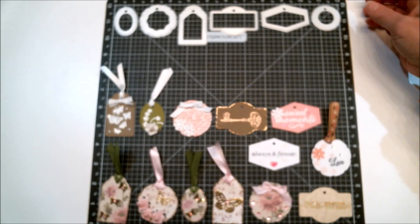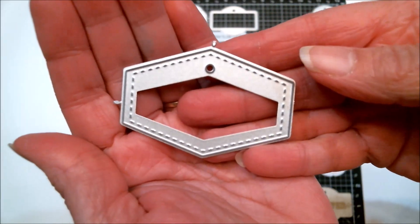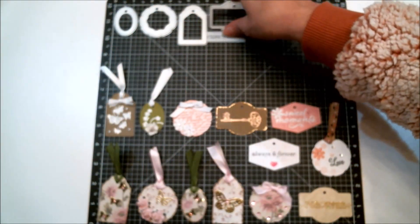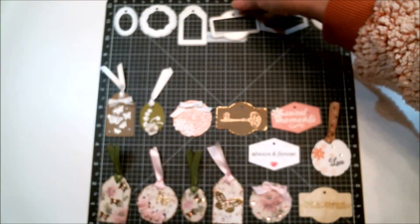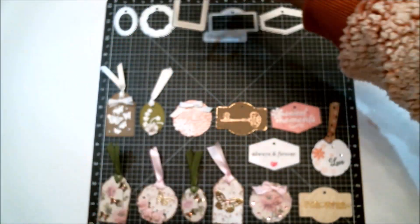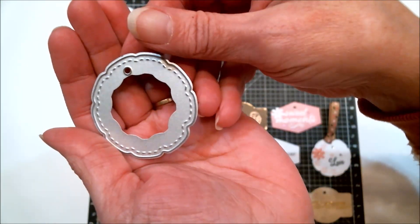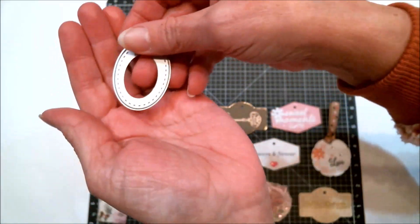That die set is from In Love Arts, and all of them are stitched, which is really cool. I really love the stitched look — it's kind of one of my favorite things. I think it adds a little something special to tags or pretty much anything. So these are what I used, and down below here are the tags that I made.